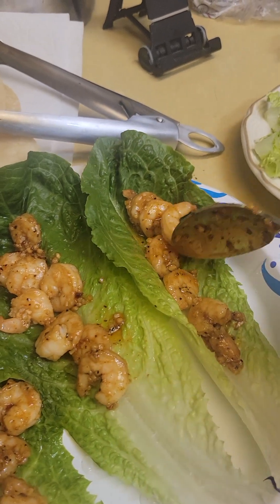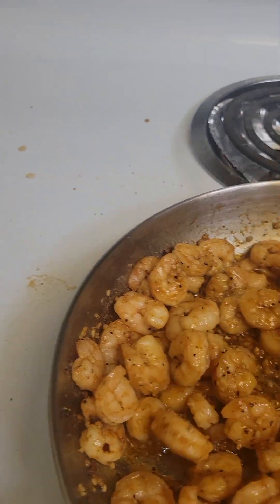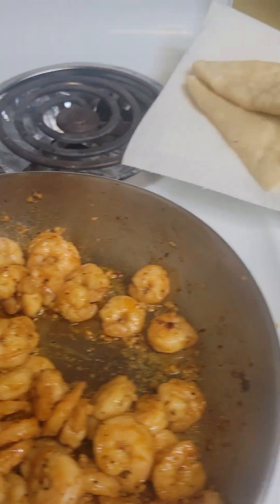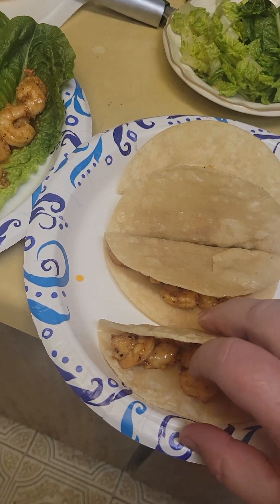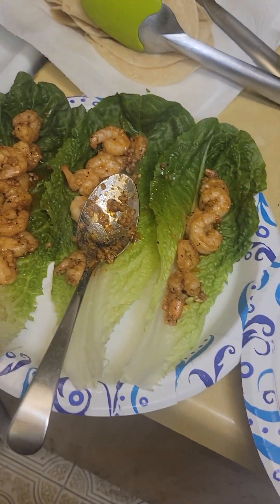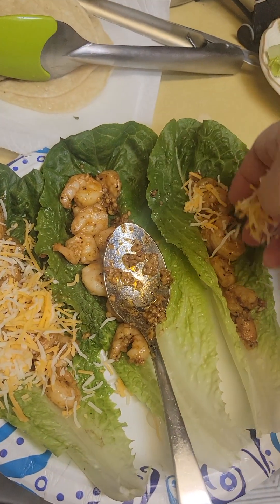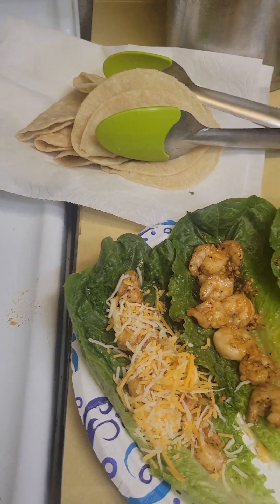I put the shrimp way up in the lettuce — I don't eat the ends but I keep them there to hold on to it. One more shrimp is good. After all my sneezing, here are my husband's tacos and I'll get his ready. I'm going to put my cheese on mine. It's got to be covered with a lot of cheese — I love cheese. Not cheese sauce though, I can't do that.